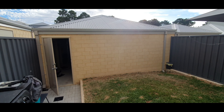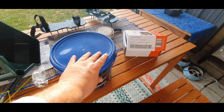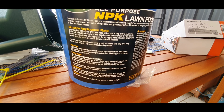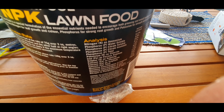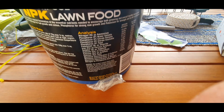Here's some footage of the treatment itself. It's NPK, which is nitrogen, phosphorus, and potassium. We're going to go through and water the lawn with that after spreading it with the lawn spreader.